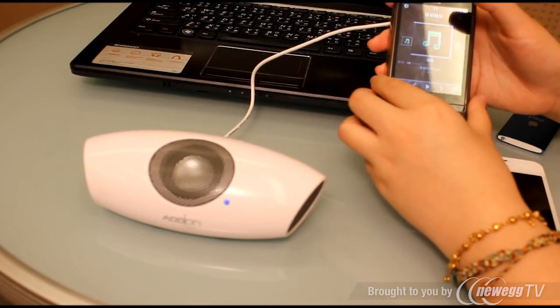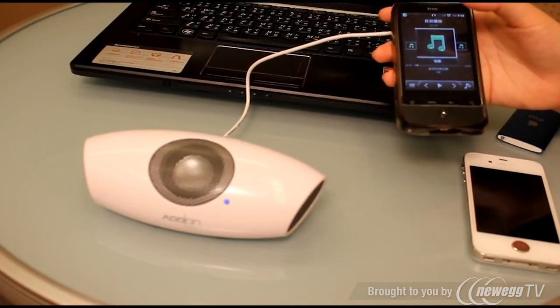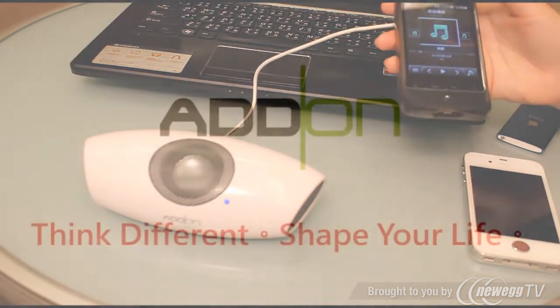SunYu Micro is easy to use. Think different, shape your life.